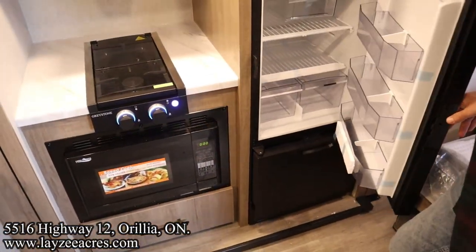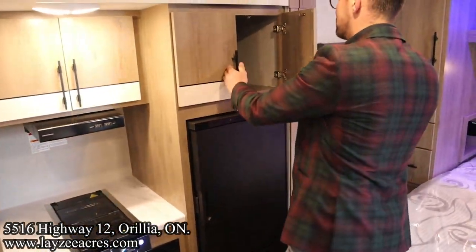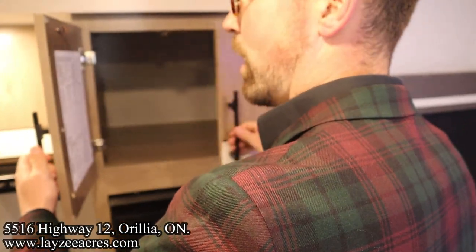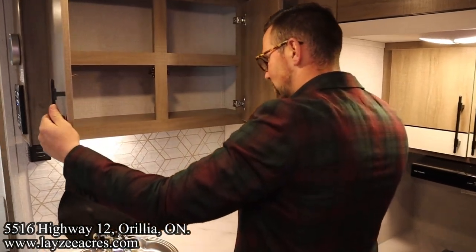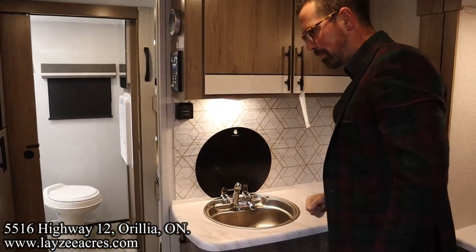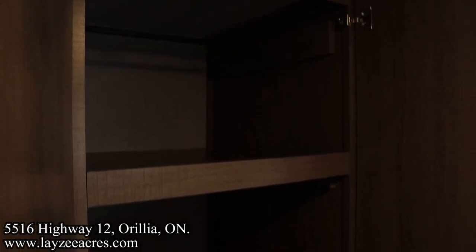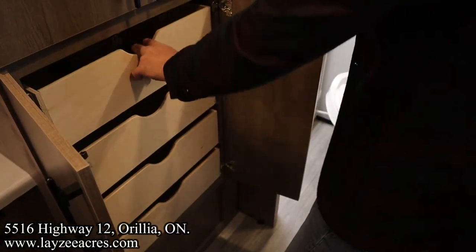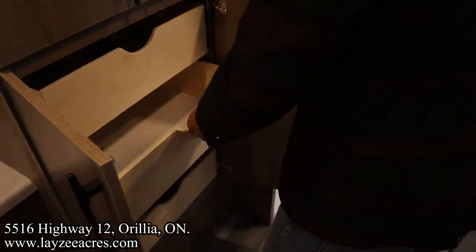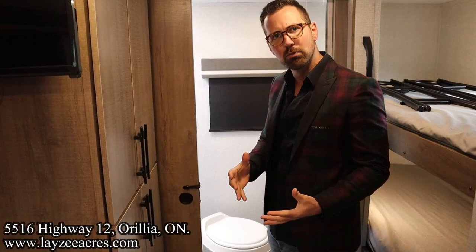We've got our 12-volt fridge here, 6.2 cubic feet. More cupboard space here across the top for plates, cups, and whatever else — more of that here, and more of that here. And then we've got the bunks behind this wall — but check out that backsplash, that's killer. For pantry slash coat slash kids' clothes — all of this storage. Kind of a little bit of a Winnebago vibe where they just jam so much storage in through here.